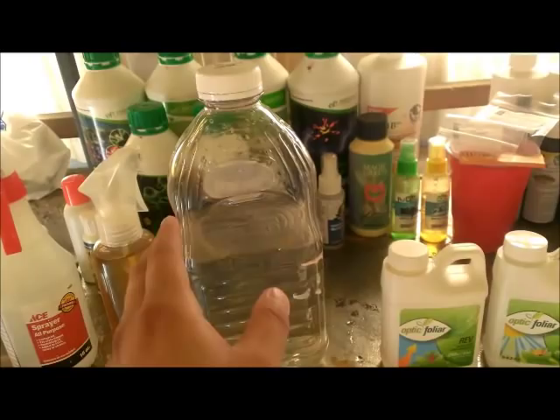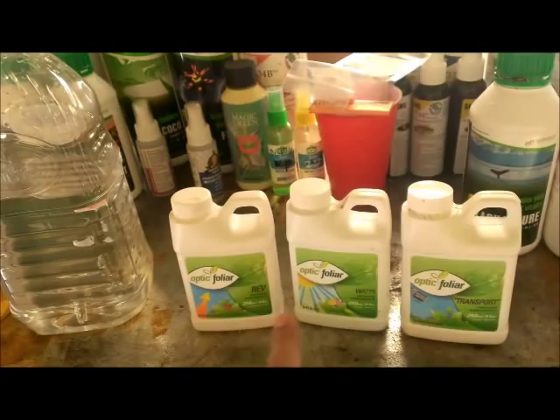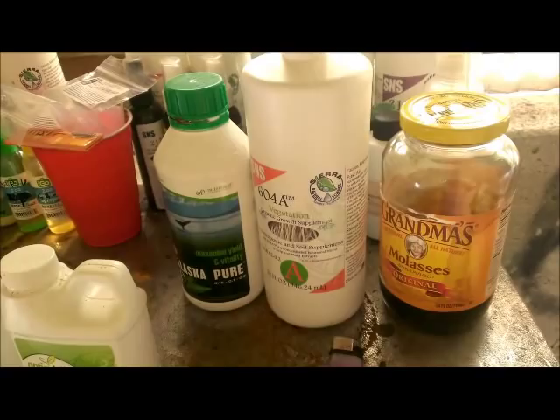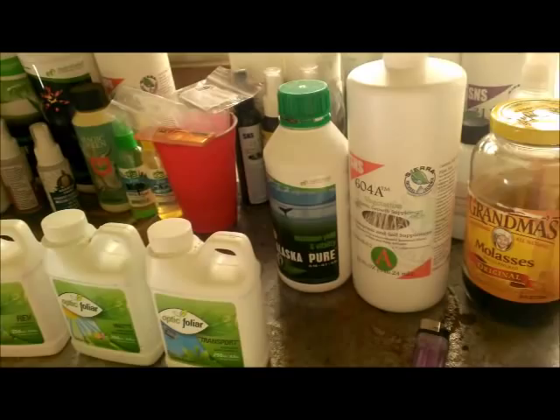The next one you'll see here is molasses — Mother's Molasses — and water, about a tablespoon. I'll use about half to a gallon, and this is a liter of water because I'm going to use Optic Foliar, which I've been reputable for, 7.5 milliliters in each one. This is shaking up, and then my other folliar spray which is Maximum Yield Vitality, Alaskan Pure, Neutrophil 604A solution, molasses.